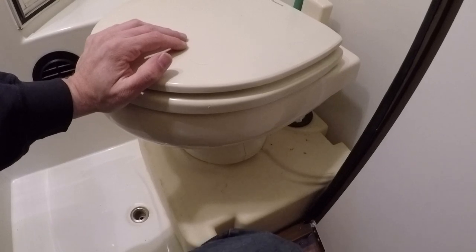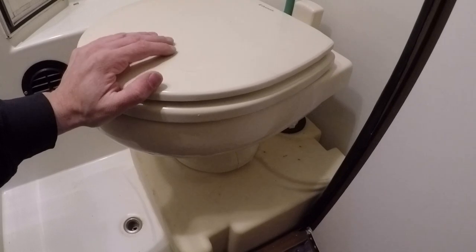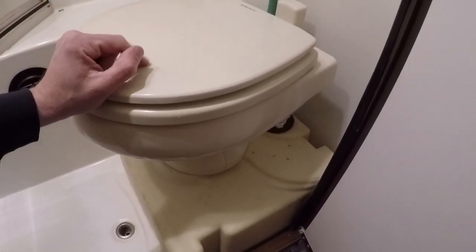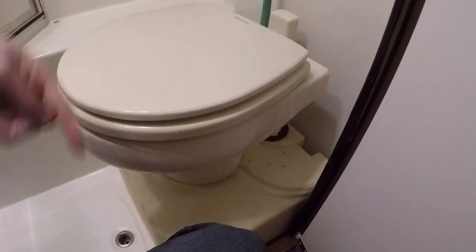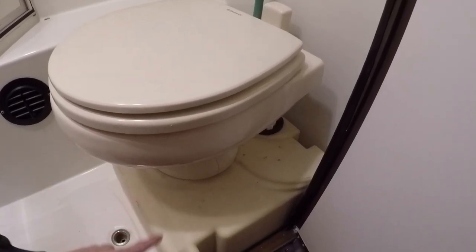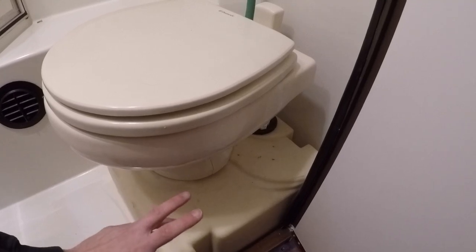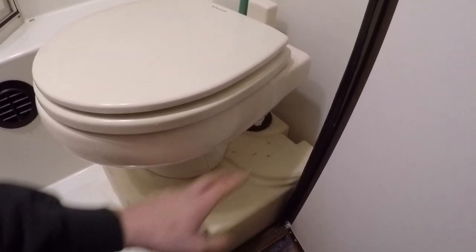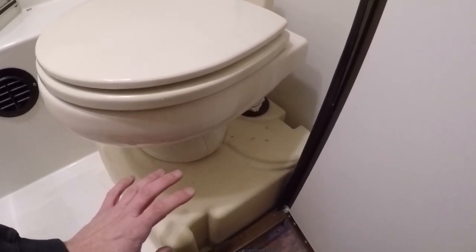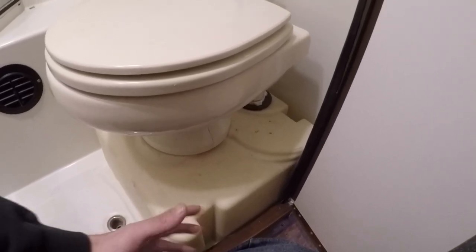Originally the van had a recirculating toilet, which was a self-contained unit with no black tank — all built in. You'd put a couple of gallons of fresh water into the thing, press a button, and it sucked the water out of the holding tank and cycled it back through the toilet and back down into the tank again. Start to think about that after a few uses — what is that water made of that's running back into the toilet? It was so disgusting I couldn't even stand to look at it. I hated it, but there was no black tank.